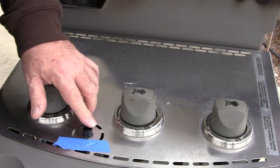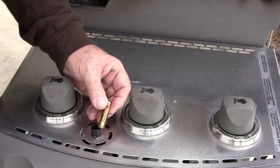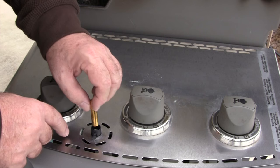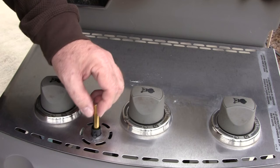Next, attach the cap and the battery to the igniter. We can take our tape off since we don't need it anymore. Take the new AAA battery — if I said AA before, forgive me, I was wrong, it's a AAA. Make sure the positive side — the little knob end — goes in first, that's the positive terminal. Drop it in and simply push your knob right over the top of it. You should hear a spark, and I do.